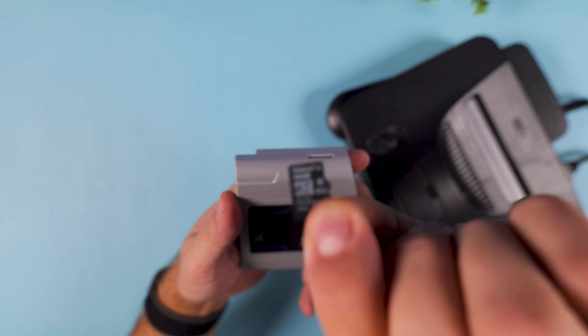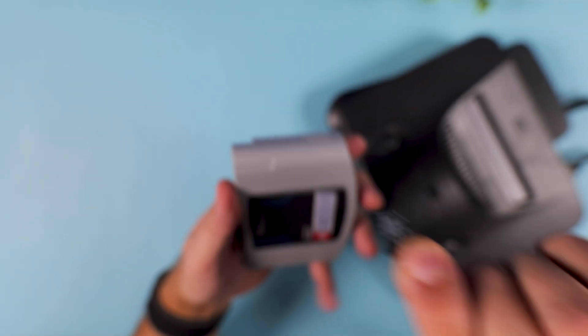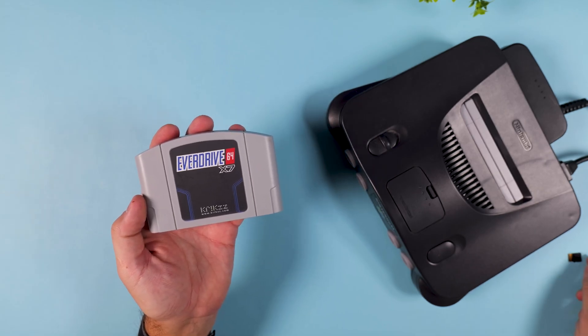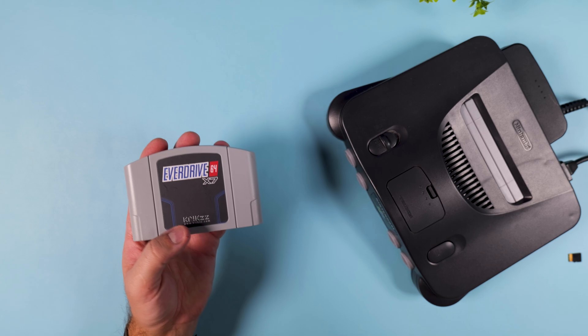But still, it's something you need to know. In this quick video I'm going to show you exactly how to update your EverDrive X-Series and get it working properly with the Analog 3D, step by step. Now let's jump into it.